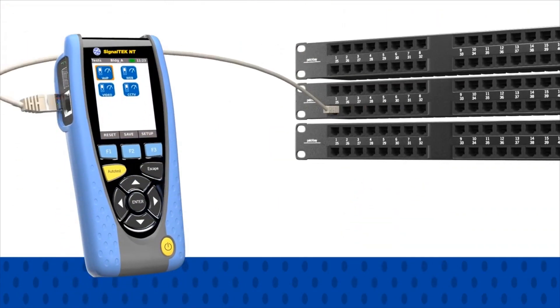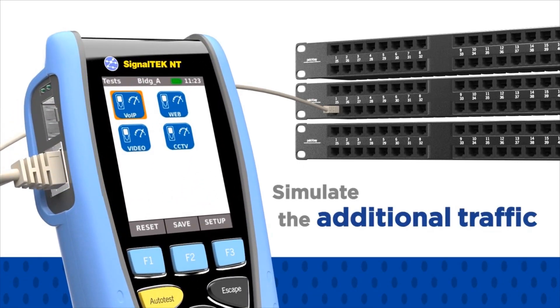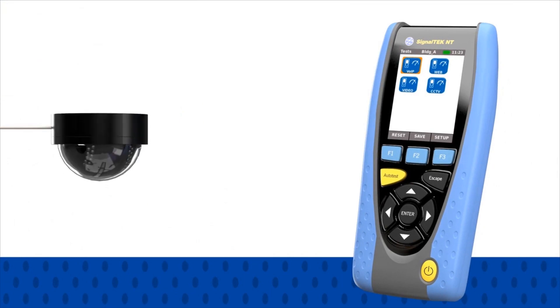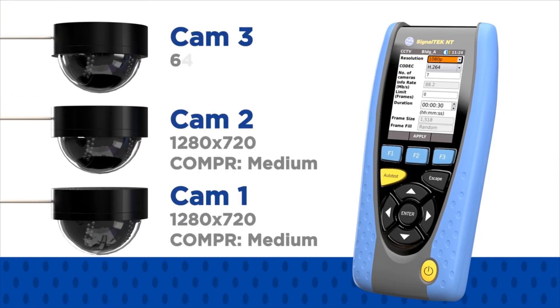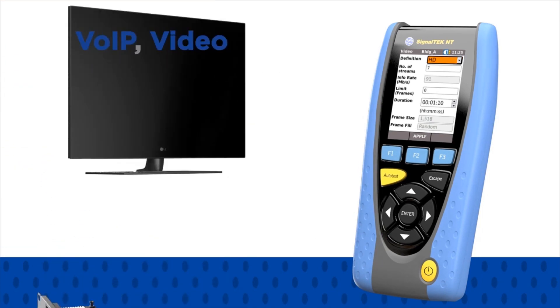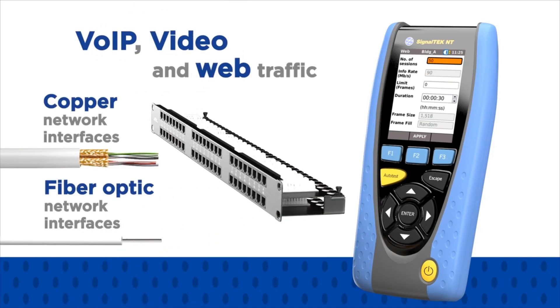Before upgrading or adding IP devices to your network, you can simulate the additional traffic that will be generated, ensuring that the network has enough capacity without degrading performance. For example, when installing IP cameras, you can set the number of cameras, resolution, and compression type. The same process also applies to VoIP, video and web traffic using both copper and fiber optic network interfaces.